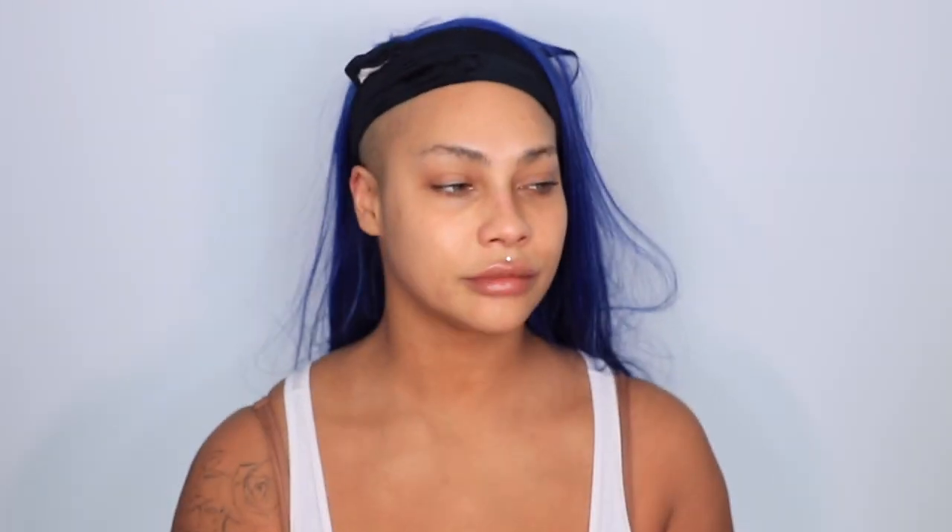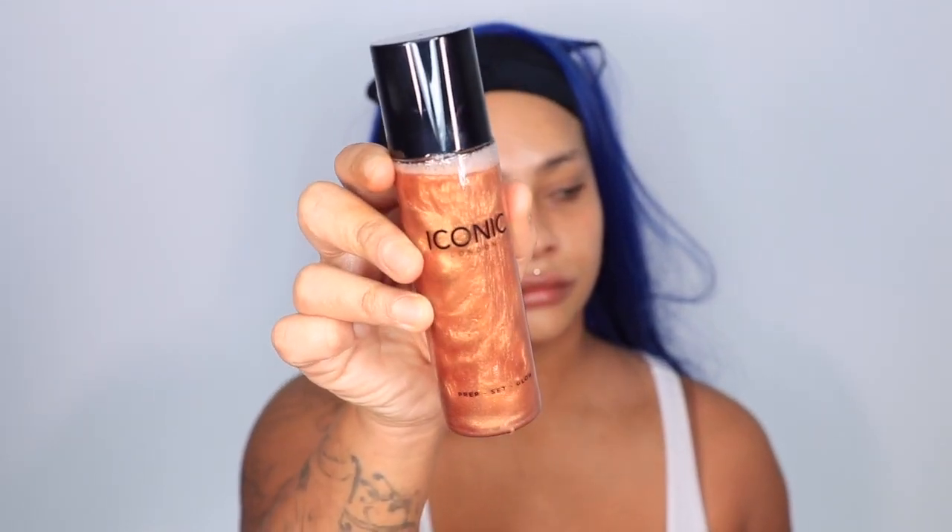First up, I'm gonna go in with the Milk Makeup Vegan Milk Moisturizer and I'm gonna smooth that on. My skin is so dry and I keep getting eczema patches lately, so I have some around my mouth, but this is really nice and gentle, it's not scented, and I'm just blending it into my skin. Then next up I'm going to take the Iconic London Prep Set Glow — it's gorgeous. Just give it a little shake to activate those little pearlies, and I'm gonna put that on all over my face.